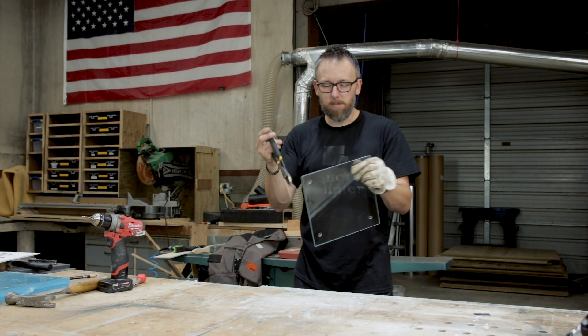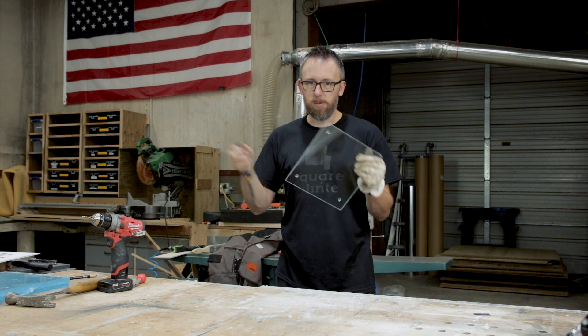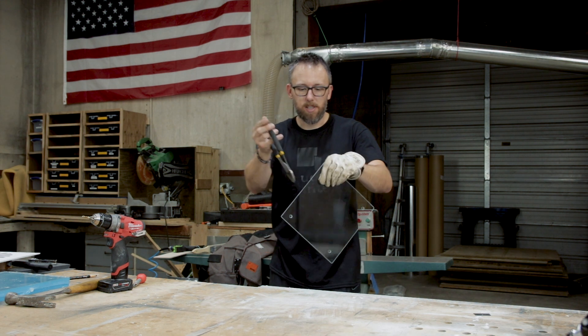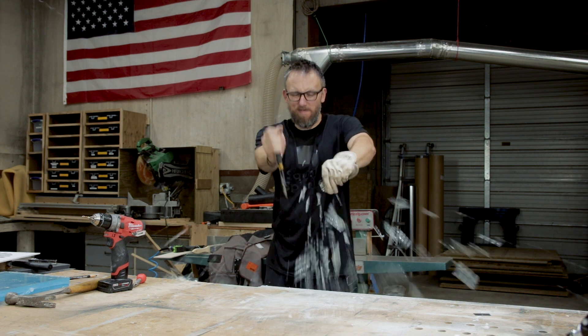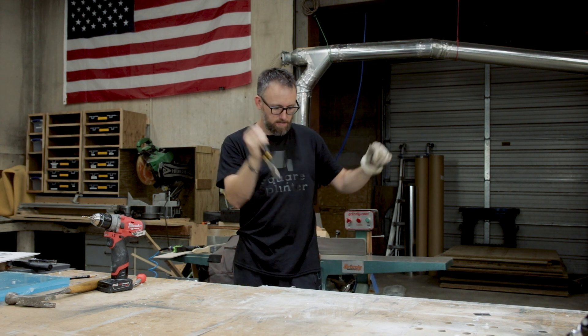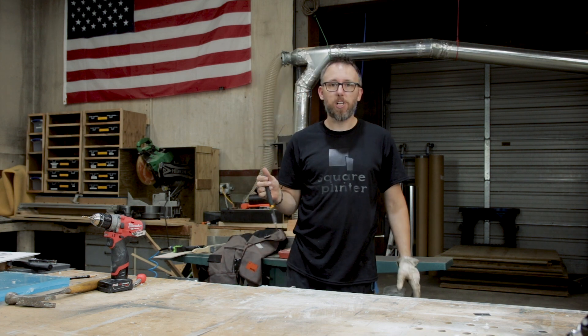All right, for comparison purposes, here's the exact copy of the piece of glass that we encased in the resin, so we can see what it does when you do break it regularly. It shatters.